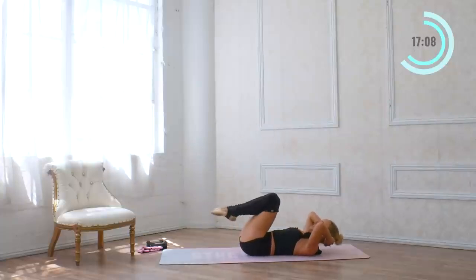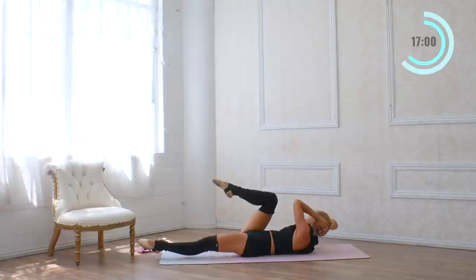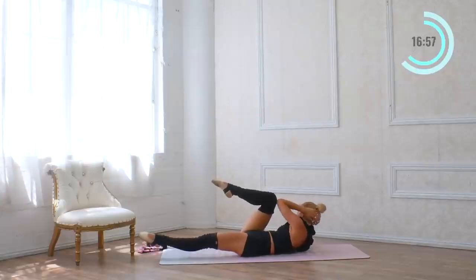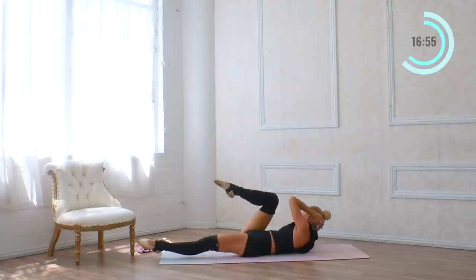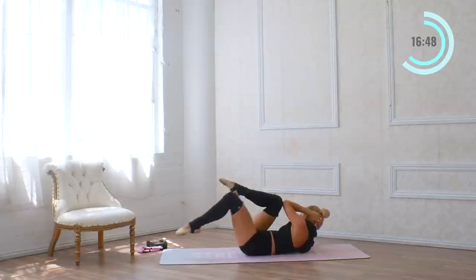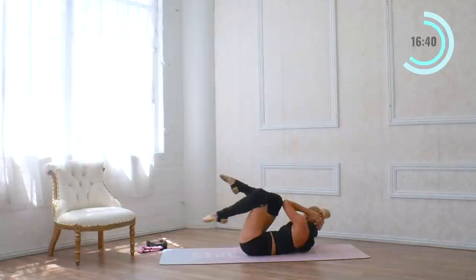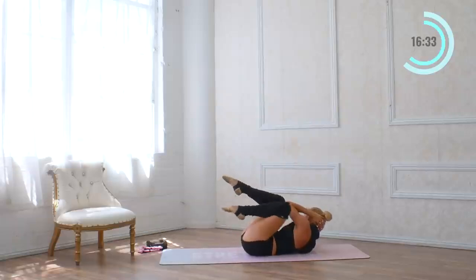Bring the knees in. I'm going to twist — elbow touches knee. Then we're just going to extend the opposite leg up and pulse it up for eight. Hold it here, now pull the knee in — keep the elbow and knee attached — for eight. The obliques are working like crazy. Let's go to the other side: elbow to knee, extend the right leg, and just pulse up for eight, then elbow-knee touches for eight.